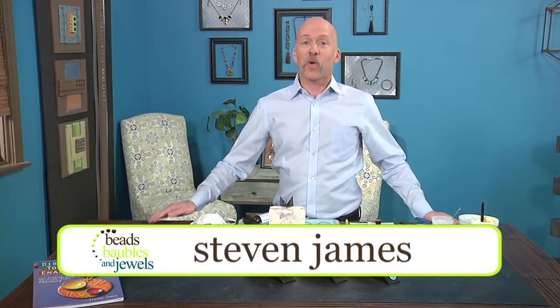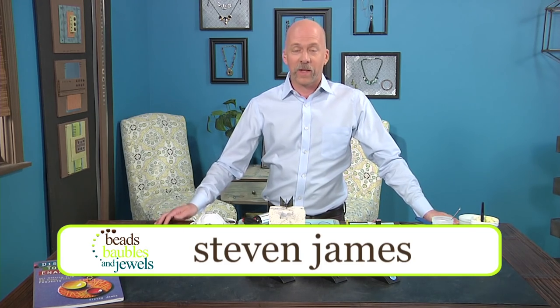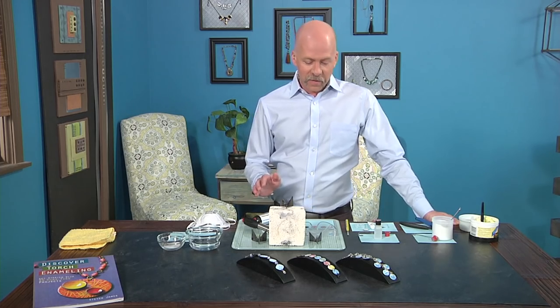Hey, I'm so excited. We're going to work with acrylic enamel paints. It's one of my favorite mediums to work with in torch enameling. So let's get started.